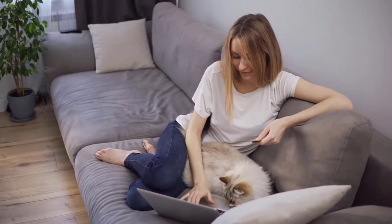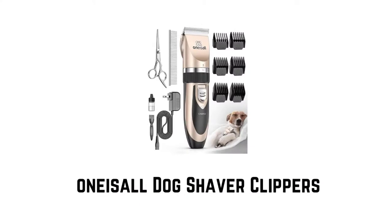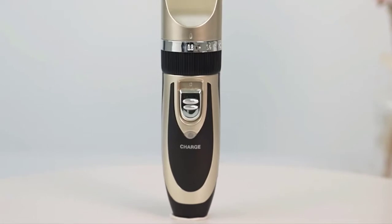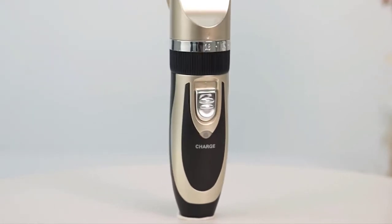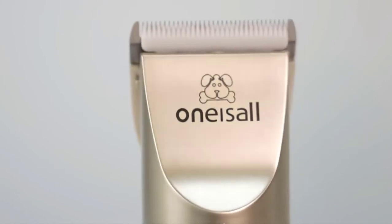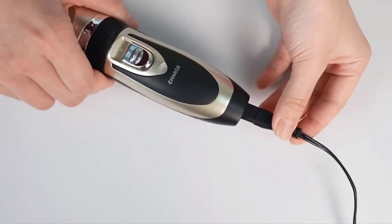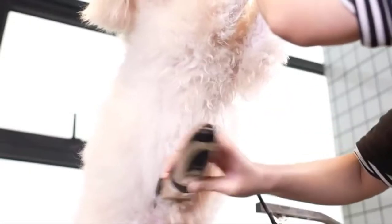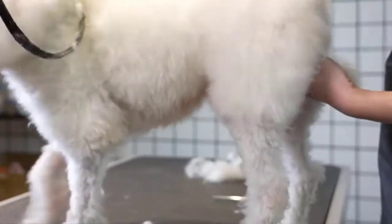Number one: One Isle dog shaver clippers. It has a built-in rechargeable battery for exceptional flexibility. It can also be used while charging, so you don't have to worry that it will stop working and leave you with a half-groomed dog.